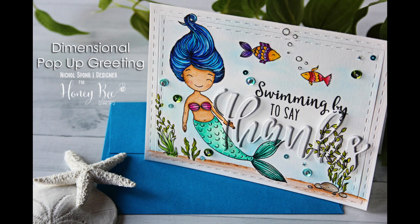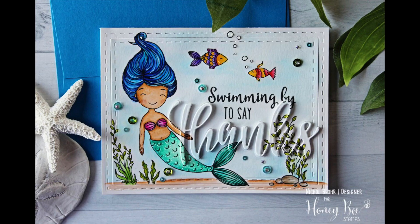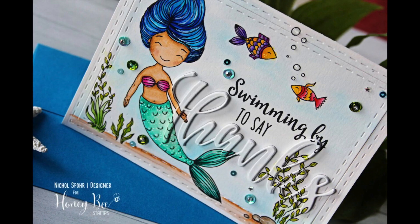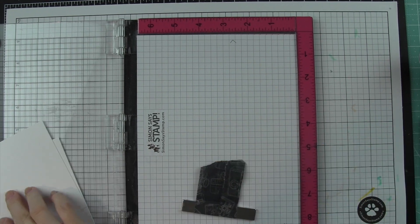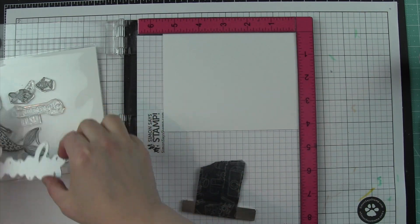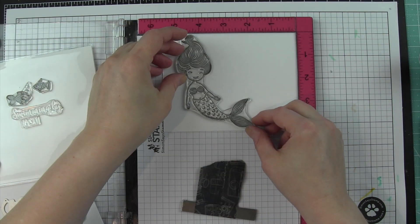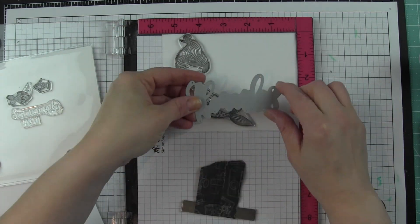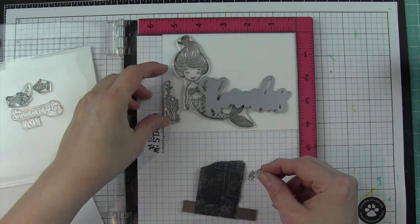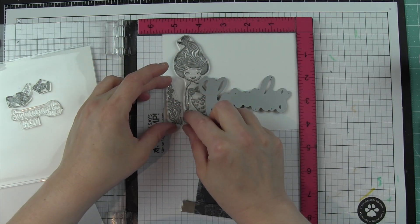Hi there, it's Nicole for Honey Bee Stamps and today I'm super excited to share a card with some of the new July release stamps and then some previously released dies. This release is all about mermaids and under the sea sort of images — just so many gorgeous stamps. Really fun, large images with lots to build scenes with, which I love so much.